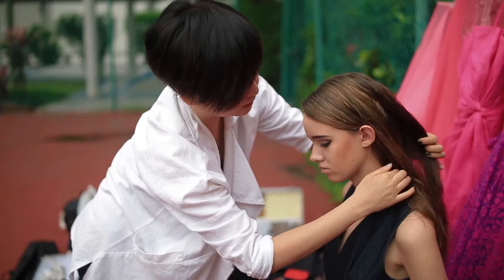For today I'll be using one light only, which is the Octa, under the list of Vox, and the Onsport SP-650. Let's see the result later. Let's go!